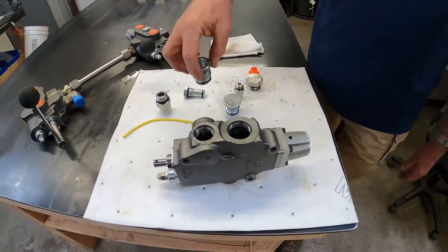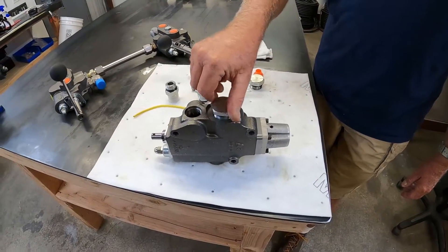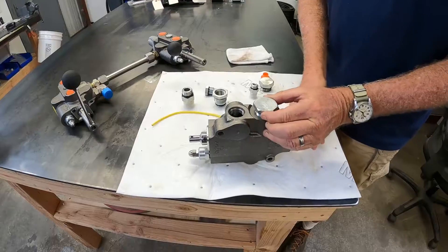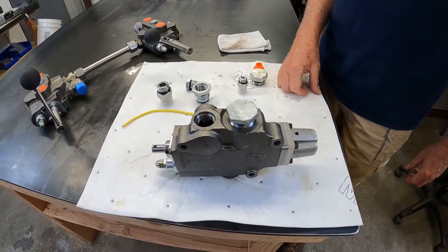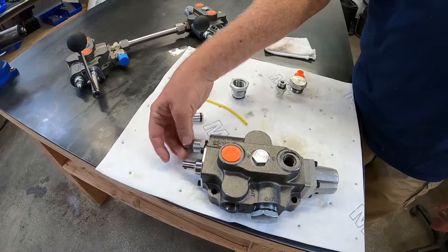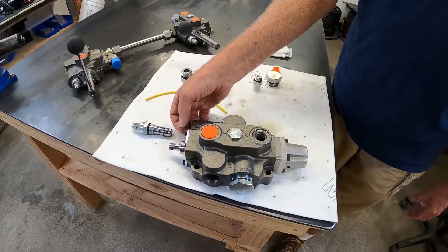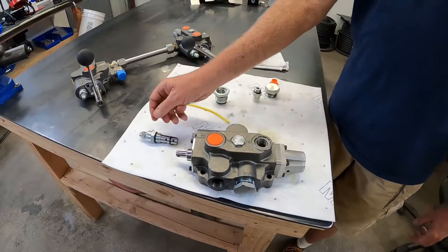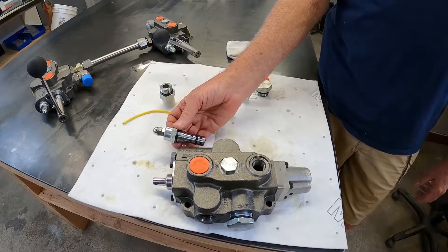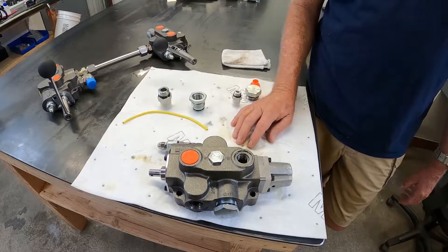If you have a pressure compensated piston style pump, you can convert this valve to closed center. What you do is put this closed center plug in, which closes off the center cavity of this valve. As you can see, this plug is marked CC for closed center. If you use this option and close this valve off in the center position, you remove the relief valve and replace it with a no-relief plug. That way you rely strictly on the compensator of the pump to do all the pressure control. If you don't change the relief valve and the relief valve is set lower than the compensator on the pump, the pump thinks there's work to be done and puts all of its oil across this relief valve, generating massive amounts of heat in the system.